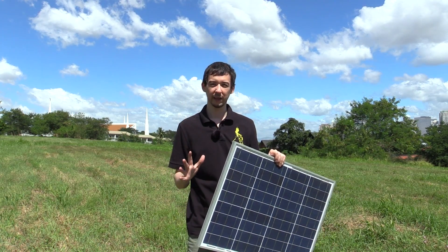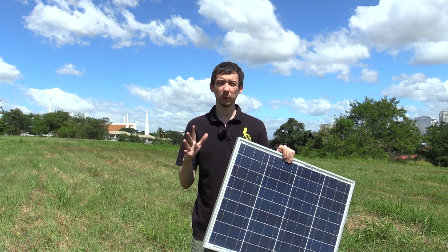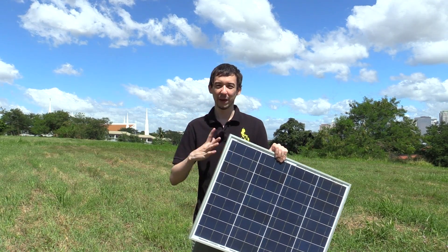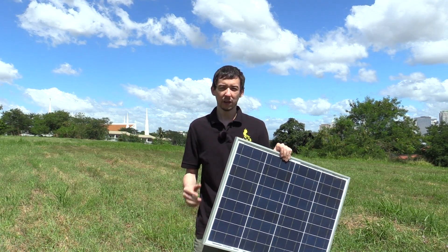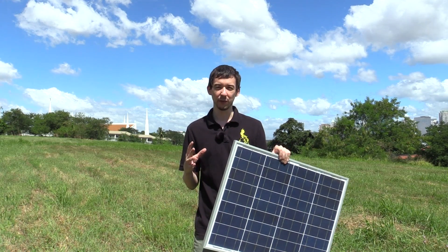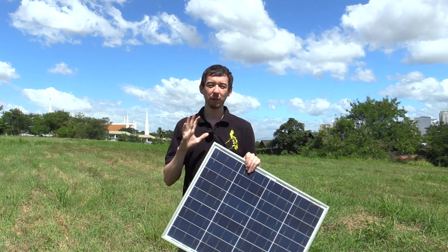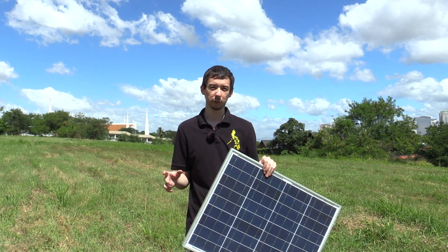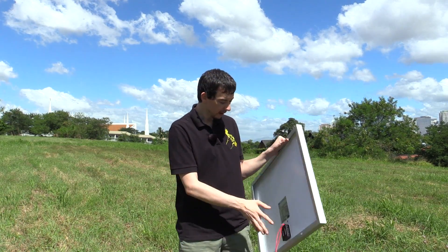Hi everyone. Today we're going to take a look at what it takes to get started with solar. This is only going to be an overview video — I'm not going to go into every single detail because that would make the video about an hour long. Just take this as an overview to give you an idea of what you need. Everything I'm going to show you is available from CDR King. You can also buy it from other shops, but chances are you're buying the same thing — it just has a different sticker and it's twice the price.